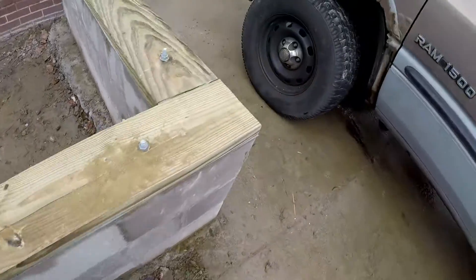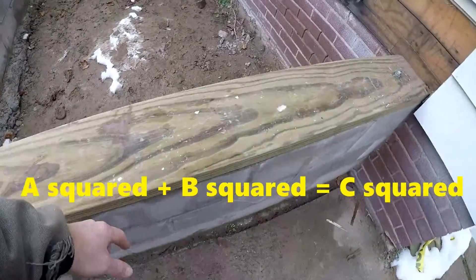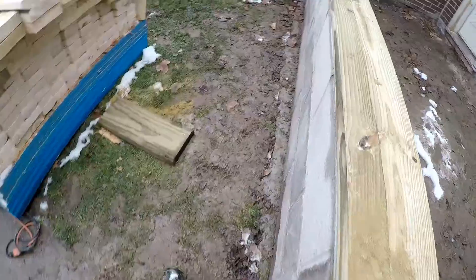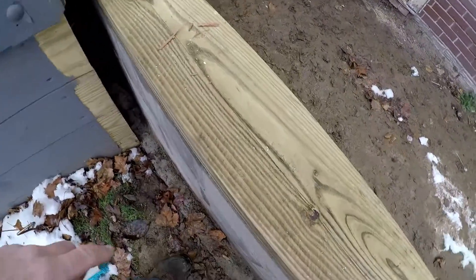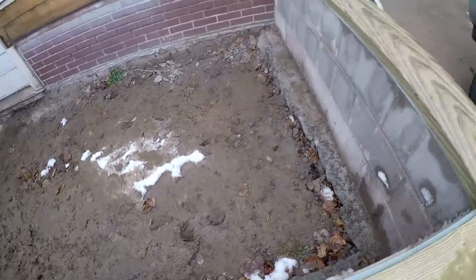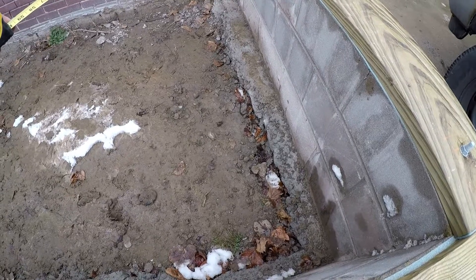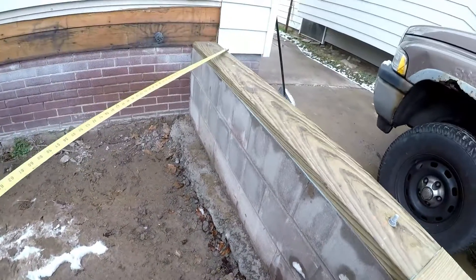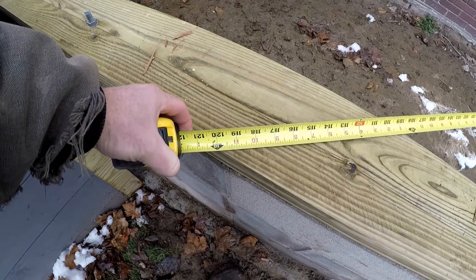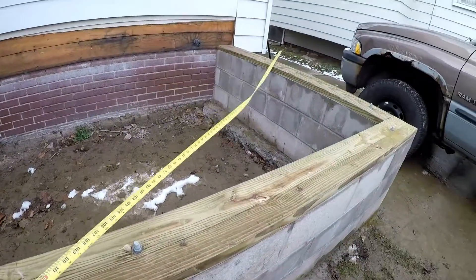Now, check this for square — layout all comes off of this corner. Pythagorean's Theorem: you go from this corner, pull six feet and put a mark. I got a nail there to hook my tape on. Eight feet this way, put a mark. Square should be ten between. We are about a quarter off from square — that's not that bad. This isn't a very big addition so it's not going to throw me off too bad.